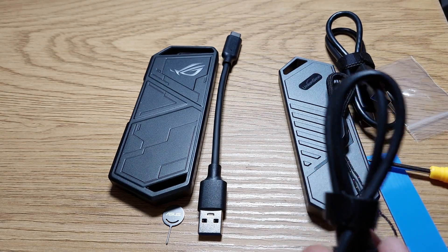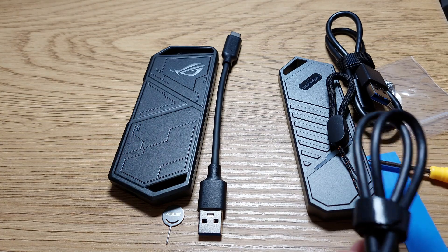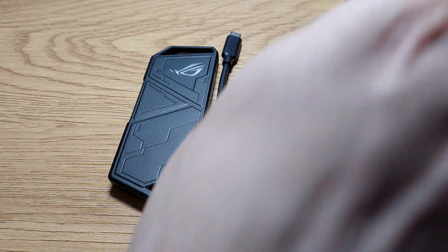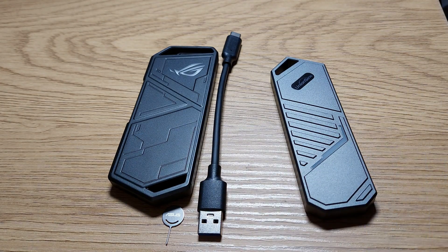I bought a longer USB-C to USB-A cable and a USB-C to USB-C one, and I think it was again about the price of the other one. Anyway, let's see what's inside each one of them.